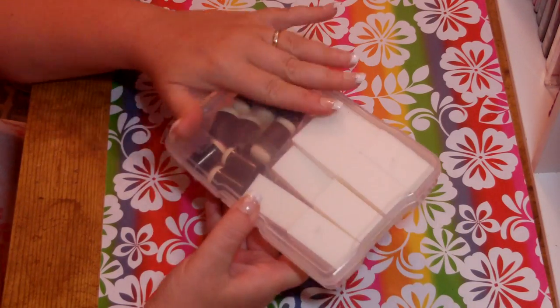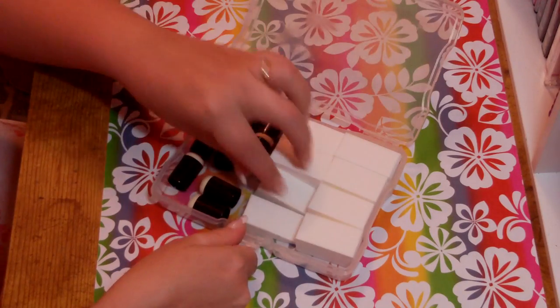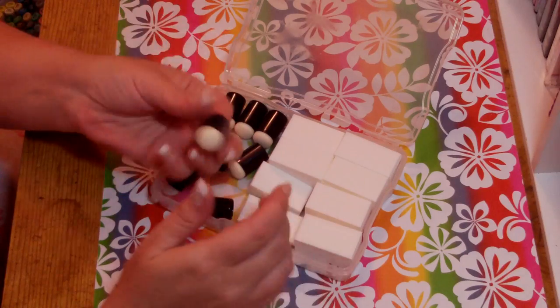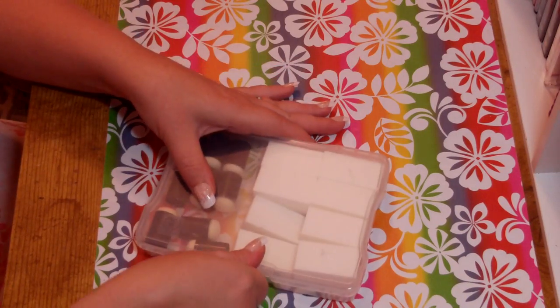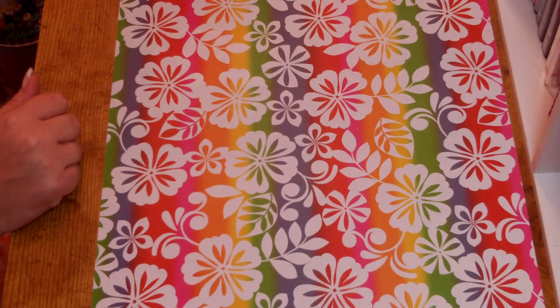Then we have a 4x6 plastic container that you would keep pictures in. I got these at Joann's — they're like $1.99 each — and I just keep my cosmetic sponges and sponge daubers in here, since they really stain.